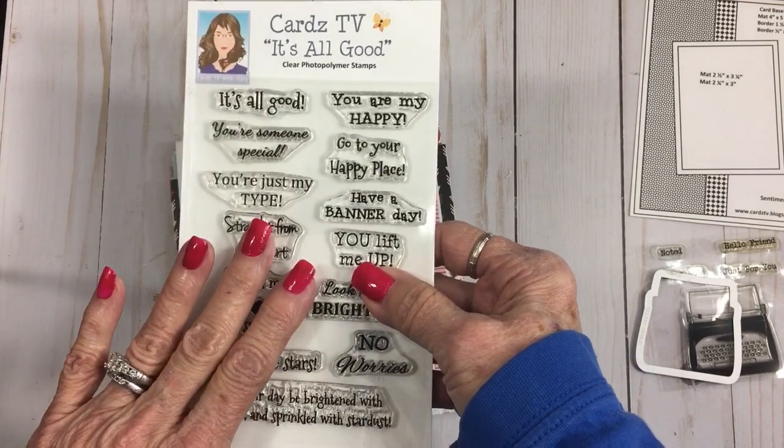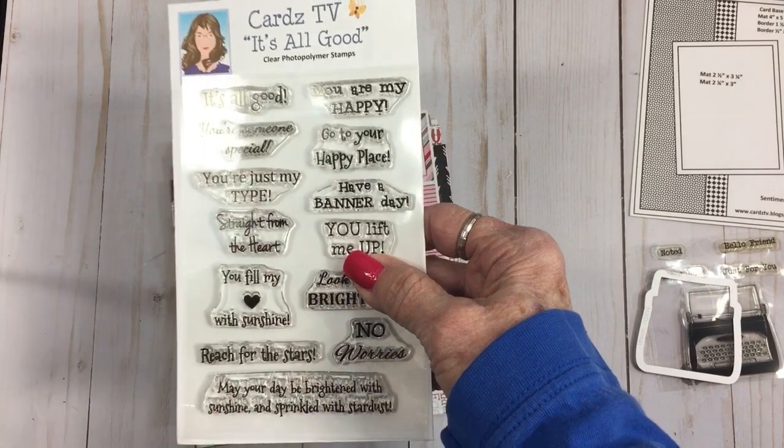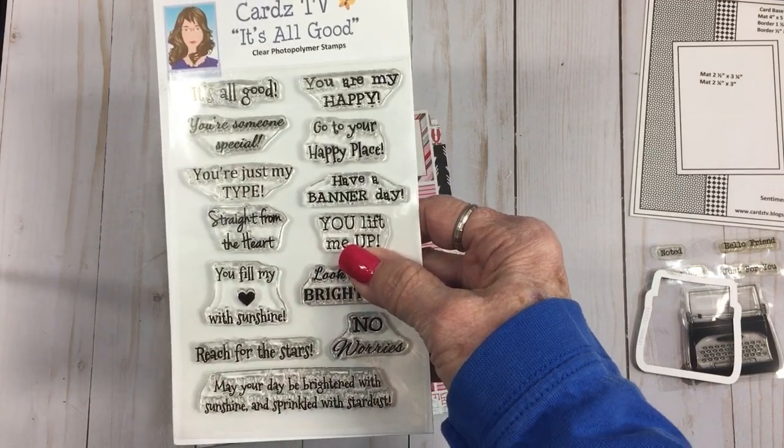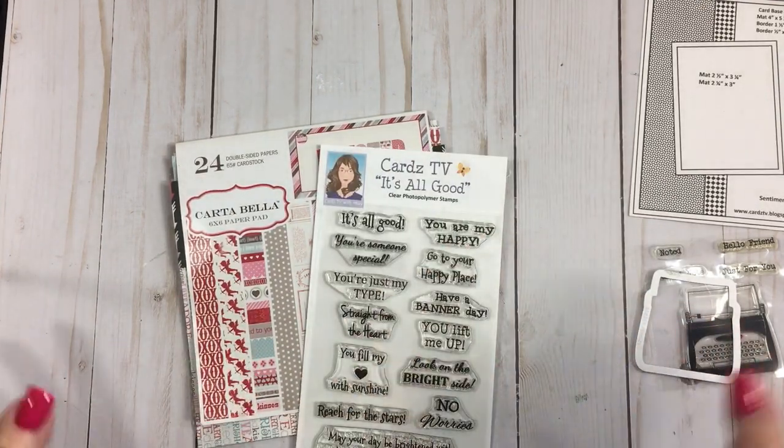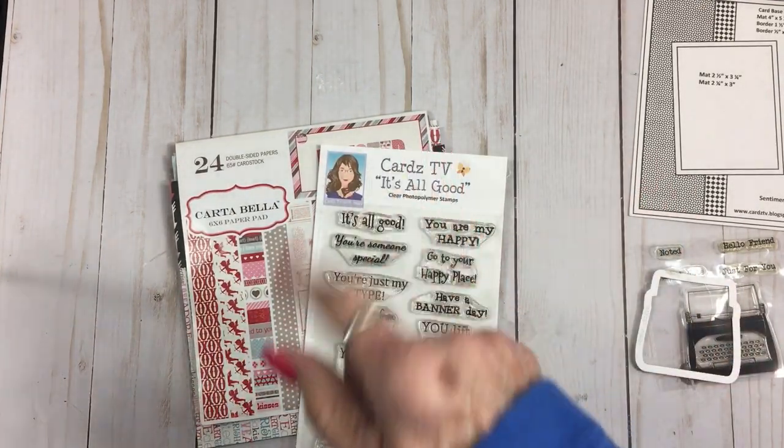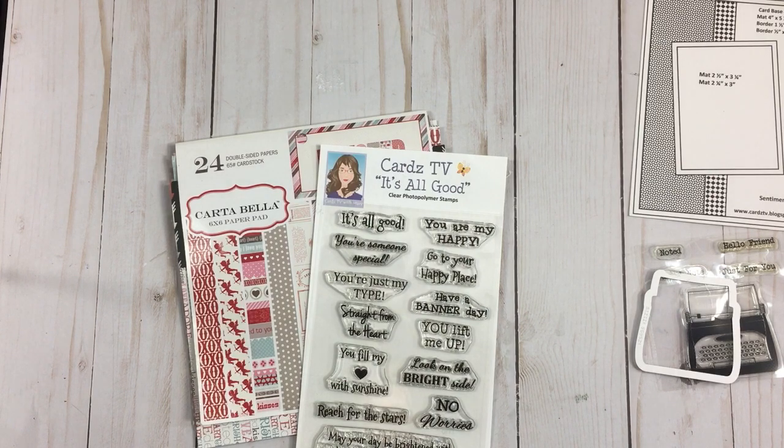If you're interested in picking this one up, you'll find it over at cardztvstamps.blogspot.com. Okay, I'm going to grab everything we need and put this cute little card together.